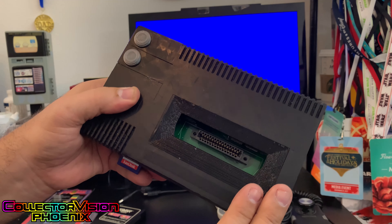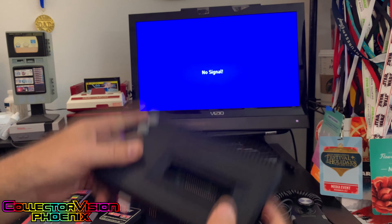This is on Kickstarter right now — please back it. It's quite a cool little system.